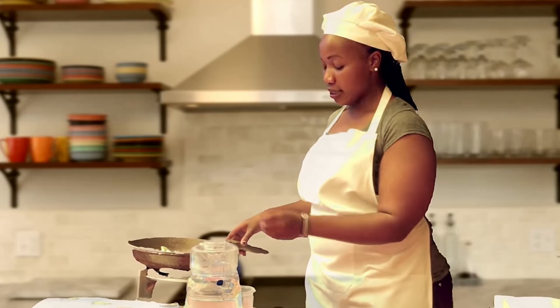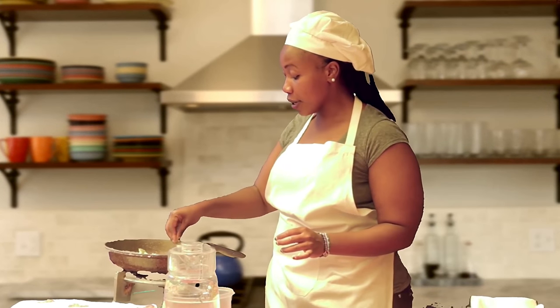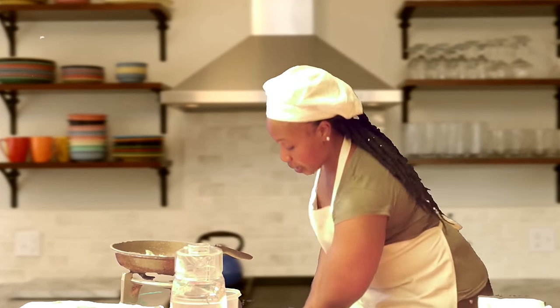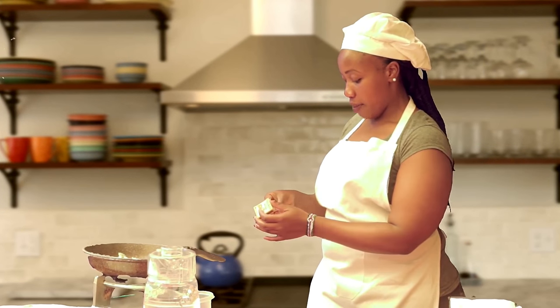Once that is done, you can sprinkle a little bit of salt. If you have pepper, you can use that also for seasoning. Then we're going to put on the heat so that we can steam our broccoli.